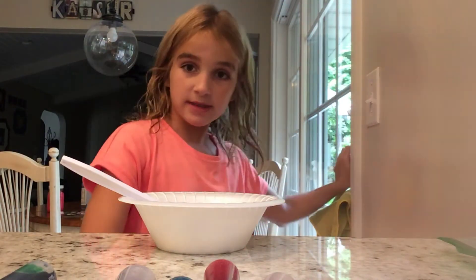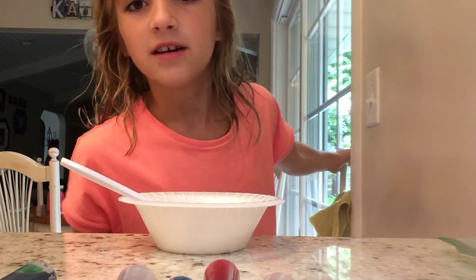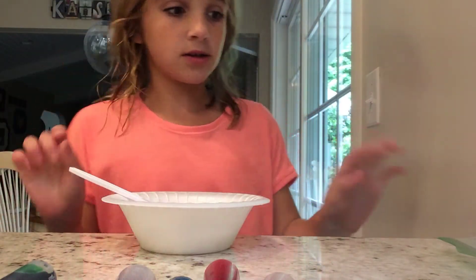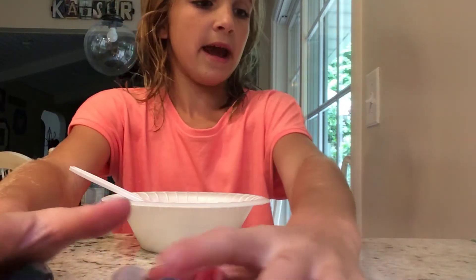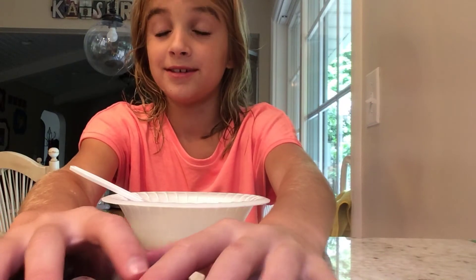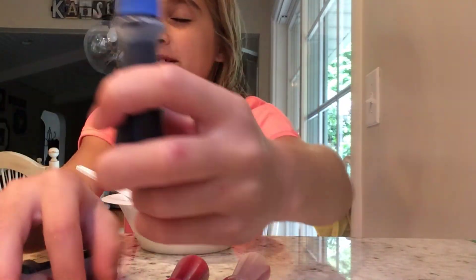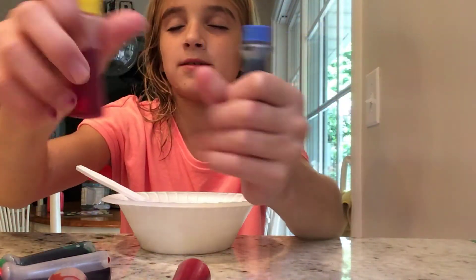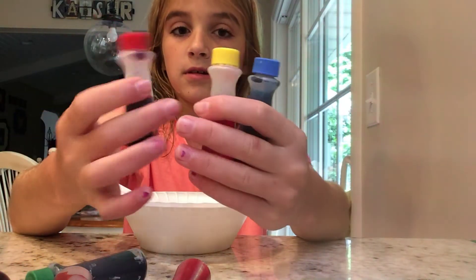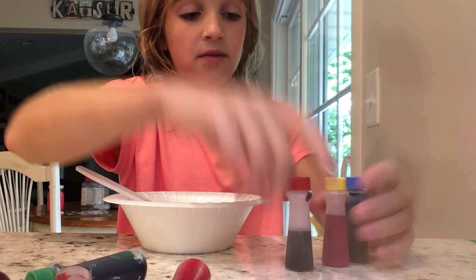I'm going to let my dog outside. All right, that's good. Now we are going to choose the colors. So I'm going to pick that one if you can see that one, this one, and this one. So we picked blue, yellow, and red.